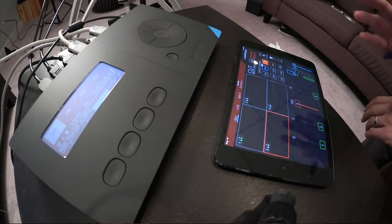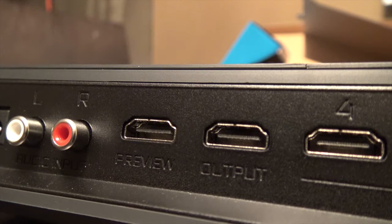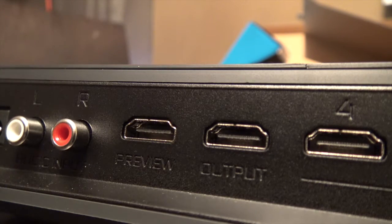Some specs of the Cerevo Live Wedge: it is a 4-input HDMI live switcher. It has a program output, which means basically an HDMI output that you could put to a monitor or some sort of other live streaming device, something like that.